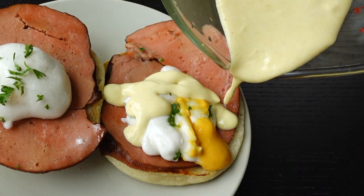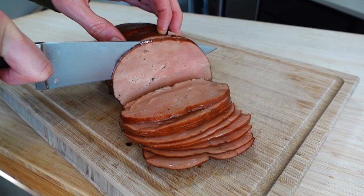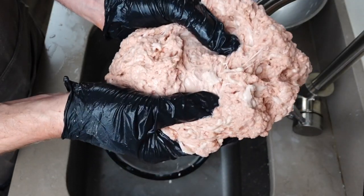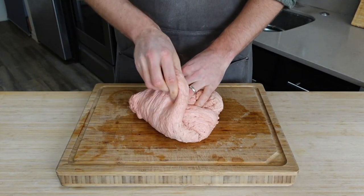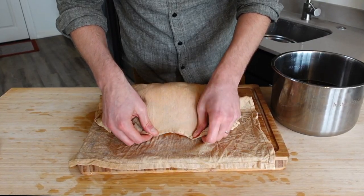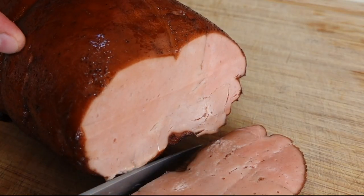Now before we assemble the greatest Eggs Benedict known to man, we need to make the homemade ham. Since I just did the ultimate seitan ham in my last episode, we'll do a quick run through here. Hydrate and dye two bags of flour, wash them completely until there is no starch left in your gluten, rest, and then combine into one ball. Add seasonings like homemade smoked salt and mushroom powder, then massage in vegan butter. Wrap in cheesecloth, slow cook for four hours in a brine, baste with a smoky maple glaze in the oven, and serve.